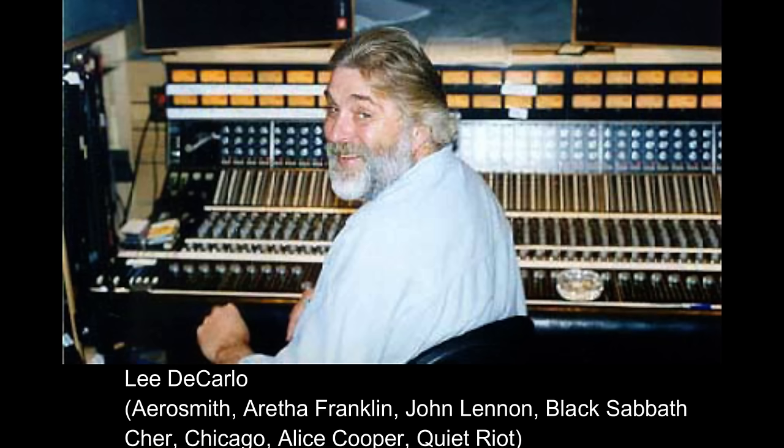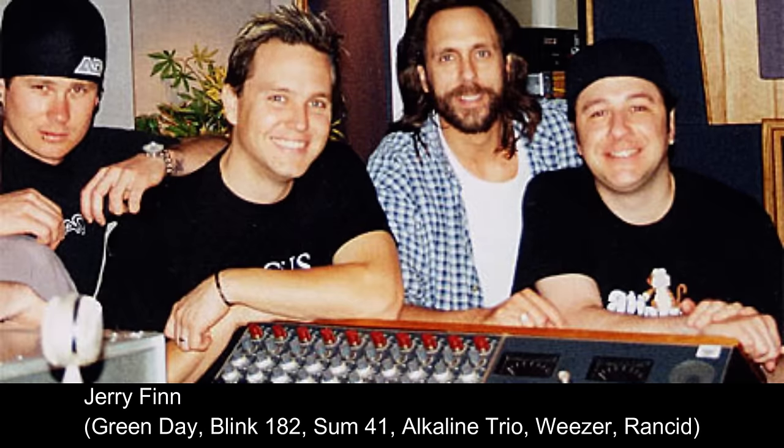Lee DiCarlo: 'You run into the trap of when you listen on a pair of NS10s, you get a lot more guitar than you thought you had, then you bring the guitar down, and when you listen to it on something else, it all goes away.' Jerry Finn: 'NS10s are sort of a necessary evil. Most producers and bands I work with are used to them, so that's what they want to hear.'